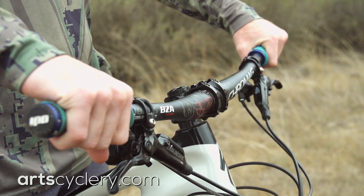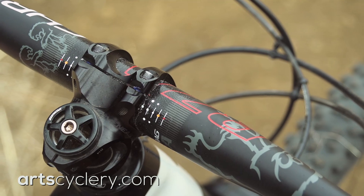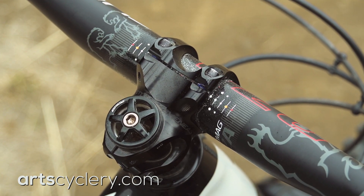Bar position. The rotation of the handlebars within the stem has a huge effect on bike handling. Many bar and stem combinations will have guide marks so that you can quickly select the bar angle you're most comfortable with. As with all other setup tips, it's best to stay away from the extremes.